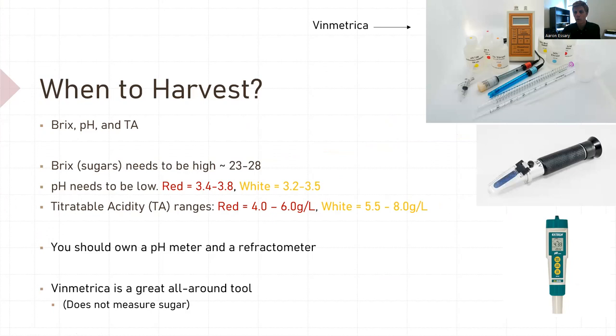If you're going to make wine, you have to know when to harvest. These numbers I have here are excellent by-the-book numbers. First and foremost, Brix — in winemaking, we use Brix, which is sugars, soluble solids. You'd like your Brix to be somewhere between 23 and 28. Your pH is also very important at harvest. For red wine, you want between 3.4 and 3.8; for white wine, 3.2 to 3.5. And then your titratable acidity — for reds, somewhere between 4 and 6; for whites, 3.5 to 8.